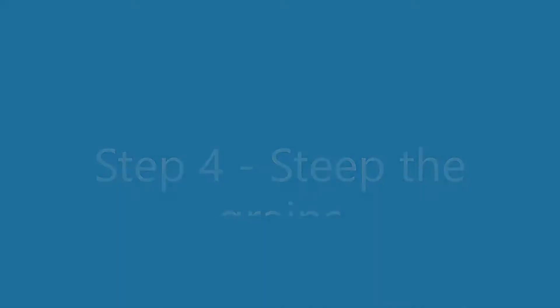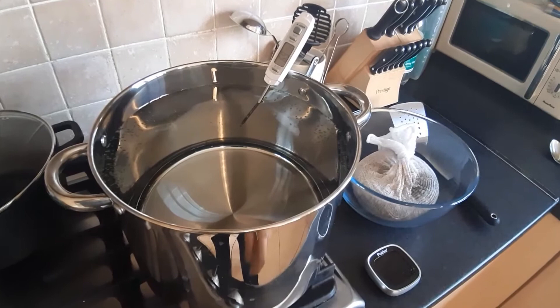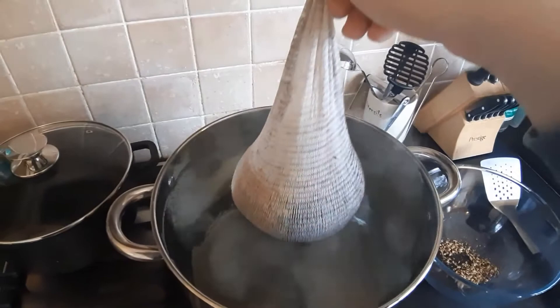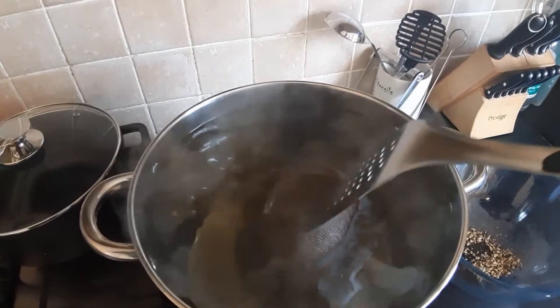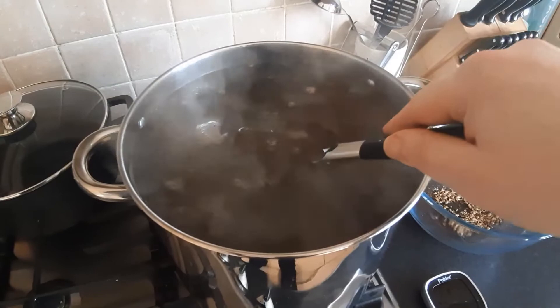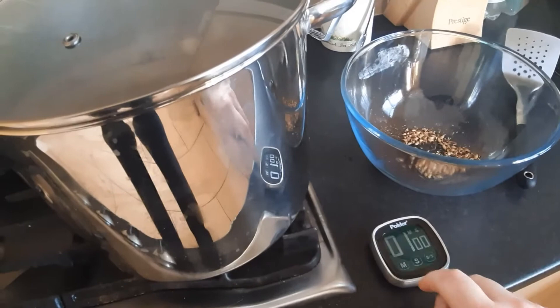We've hit 70 degrees — I'll turn off the gas. I'm going to put in the steeped grains, just making sure they soak all the way down. I'll put the lid on and start my timer for 15 minutes. I'll come back periodically and check the temperature, keeping it around 67 degrees.